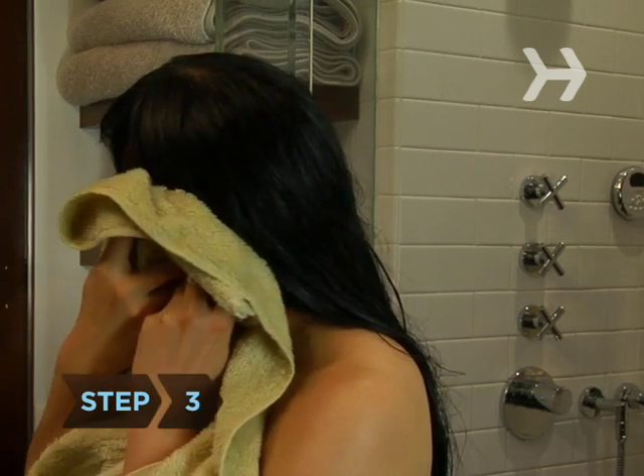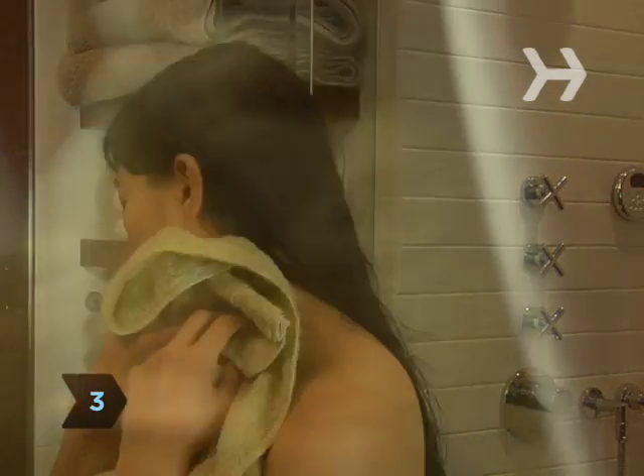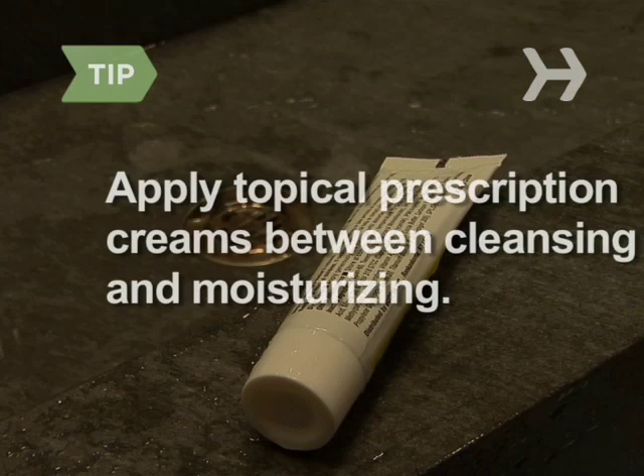Step 3. Don't dry off completely after bathing. Blot yourself gently with a towel rather than rubbing, so your skin is still damp. If you are using a topical prescription cream, always apply it between cleansing and moisturizing.